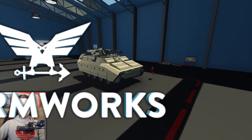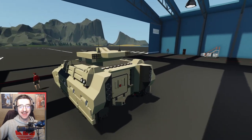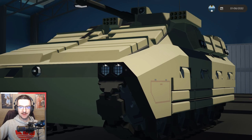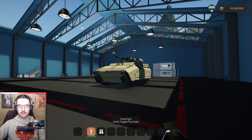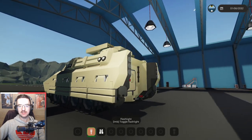Alrighty, hello guys! Welcome back to another video on my channel. Today we are back in Stormworks yet again, and today we're continuing on with our IFV. Now if you look at this thing, honestly it is looking pretty good. It's almost done. But what I want to do is change a few things.